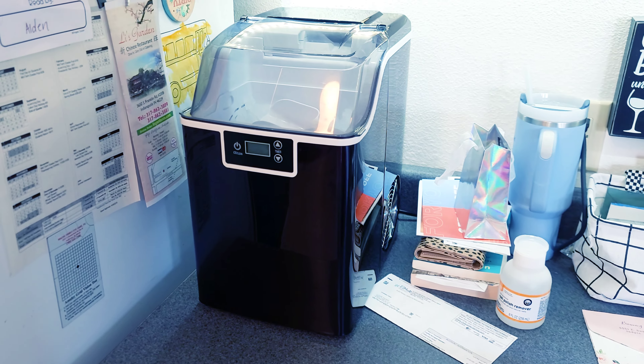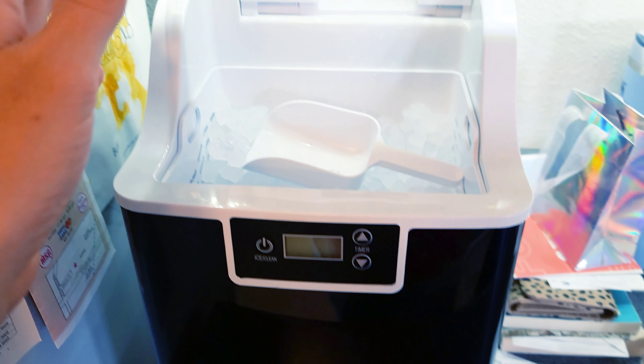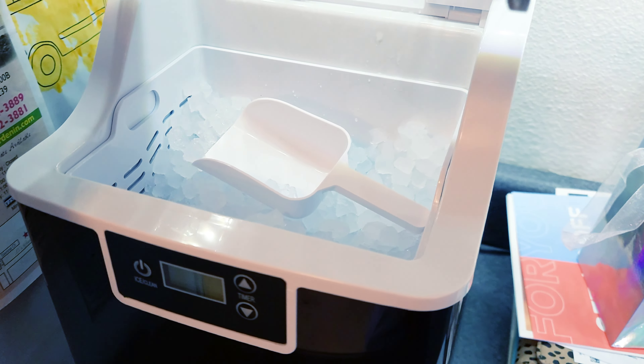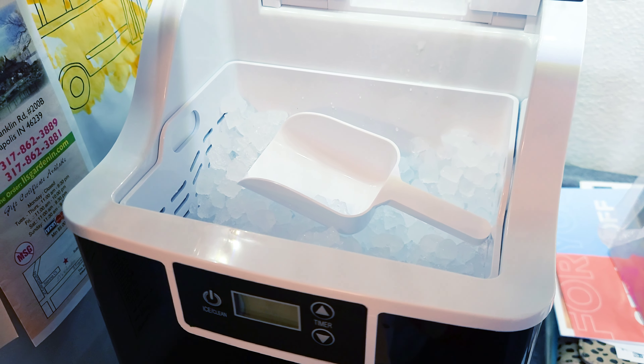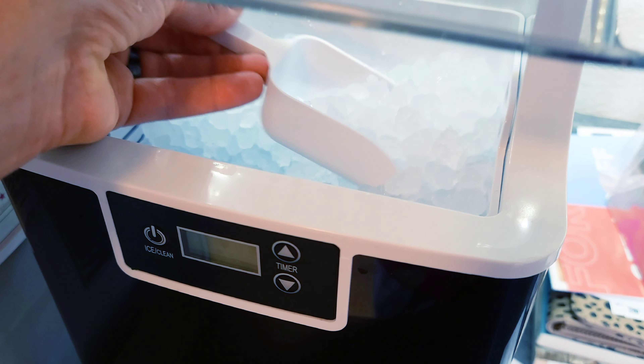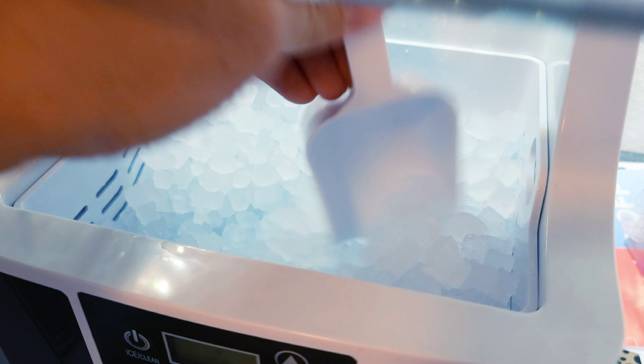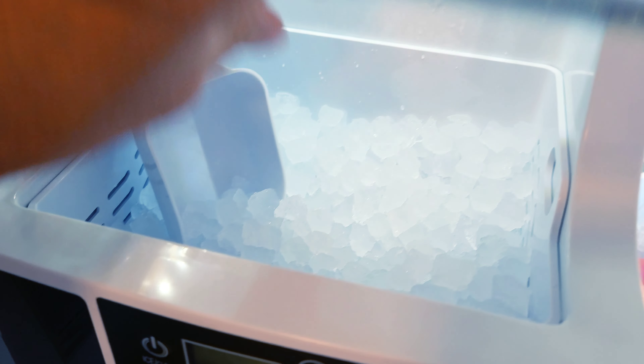I've been using this long enough to give a full comprehensive review. Starting with functionality: this thing does a phenomenal job — it makes ice fairly quickly and keeps it cool for quite some time. I've come back and looked at the ice that's been sitting for a while and it does not clump together.